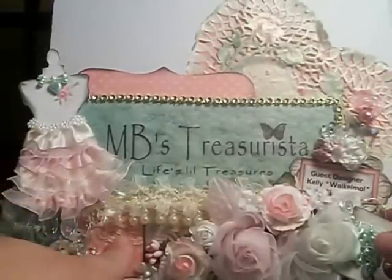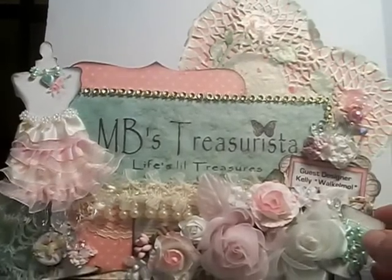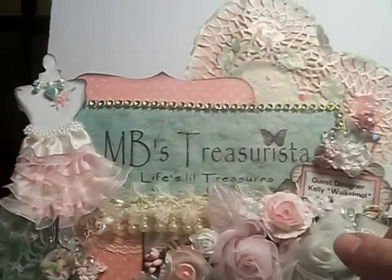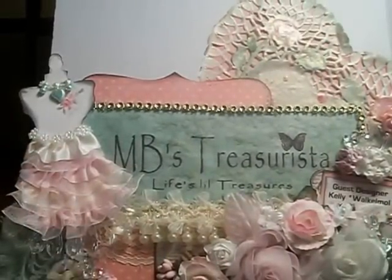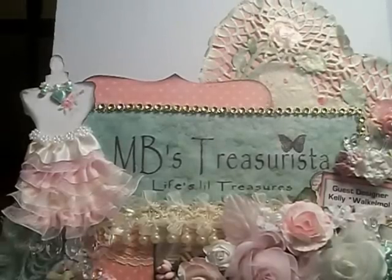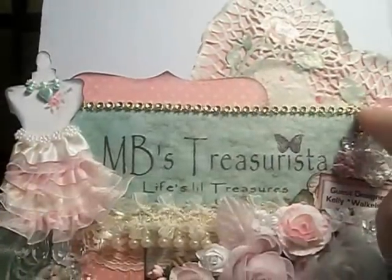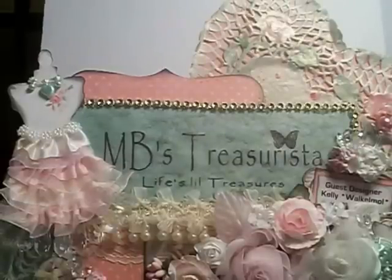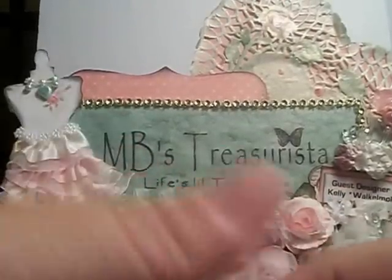Then I added the lace trim from Misty's store down here, and after that I layered this pearl trim — it's a drop pearl trim. Over top of that I used the sequined organza trim, and I used all of that up. Then I used some of the mesh bling in yellow and went around the top and framed out the sign with that. Then I took this ruffled trim with an organza bottom — I have it in cream and pink.